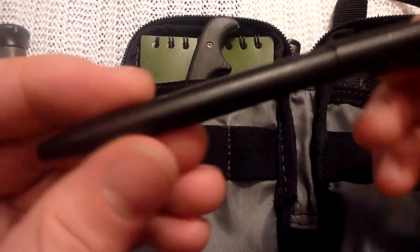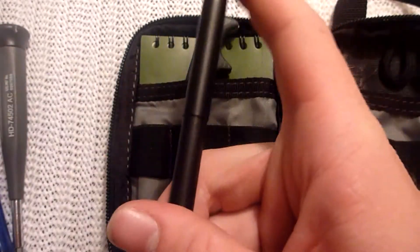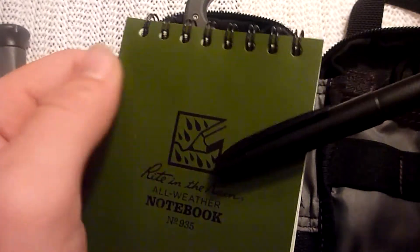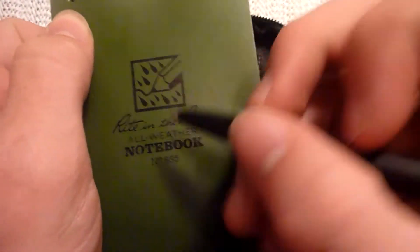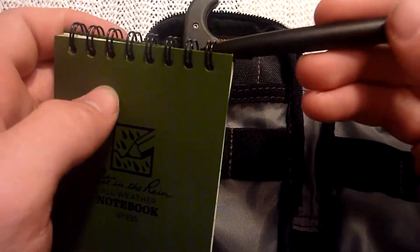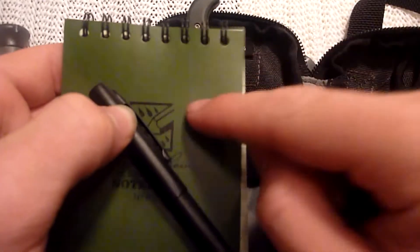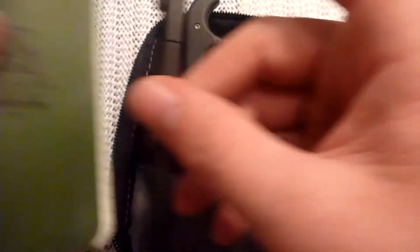Got a Fisher Cap-O-Matic pen — just a little click pen. These write perfectly in combination with the write-in-the-rain pad. You can bring these anywhere and get them wet. As you can see, there's a little moisture on that — I was using it out in the rain the other day. Ink won't smudge off these waterproof pages, so they're really handy to have together. My Hinderer pen will also do the same thing — it's the same space pen insert. Really nice paper, flows well with the ink.